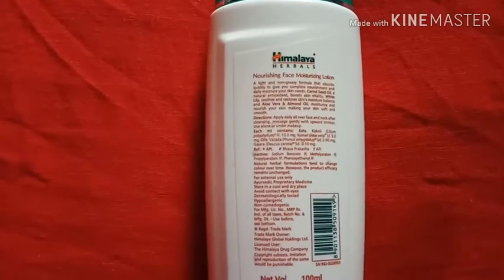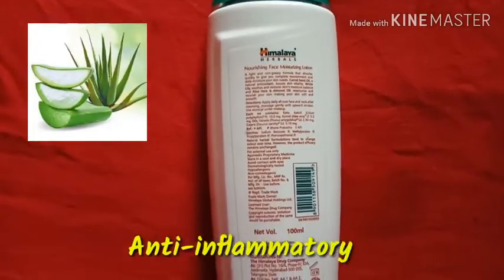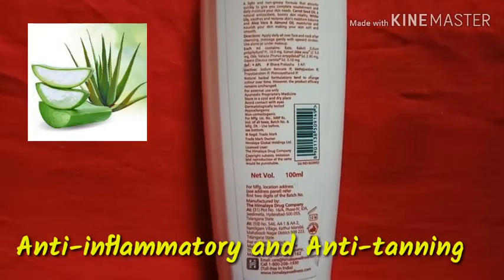The main ingredients are aloe vera and almond oil. Aloe vera has anti-inflammatory properties and anti-tanning properties.